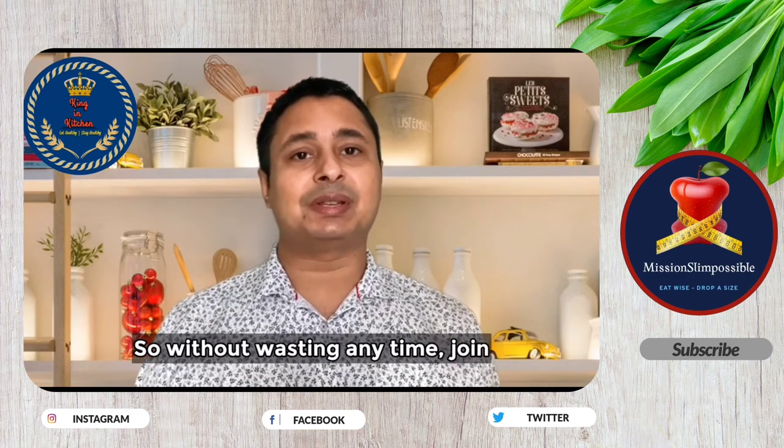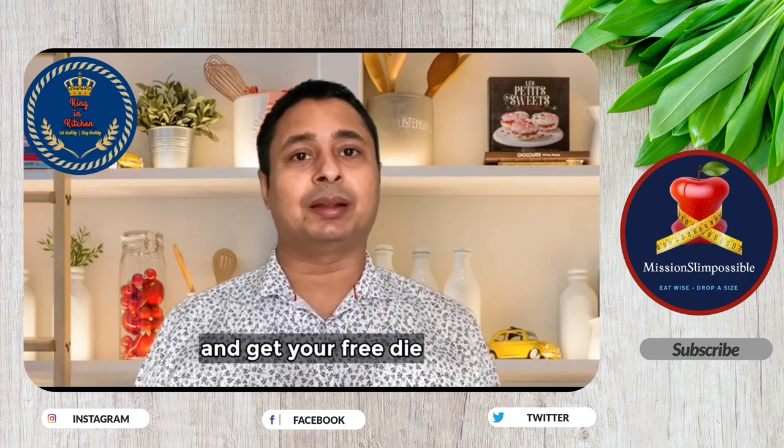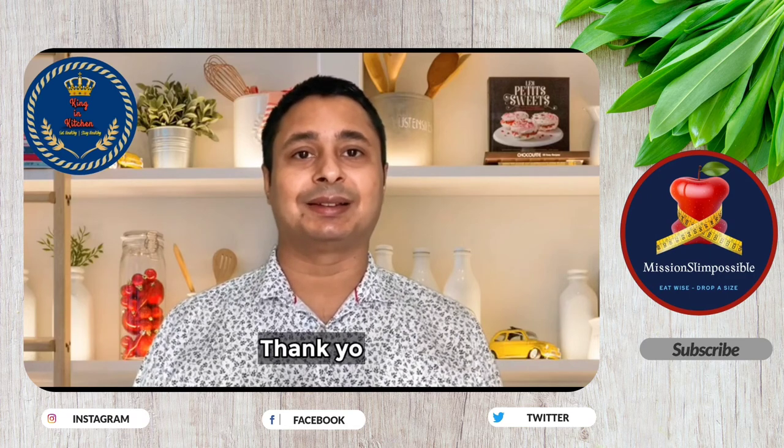So without wasting any time, quickly join the group and get your free diet analysis done. Thank you.